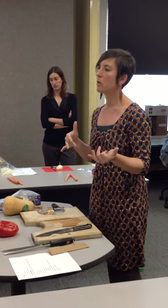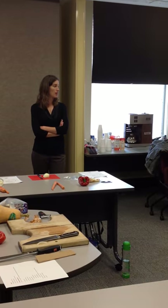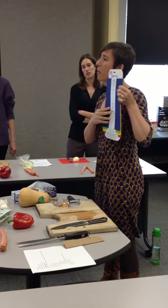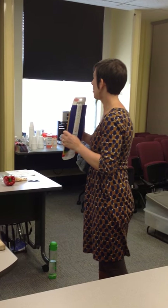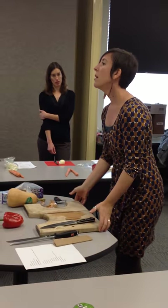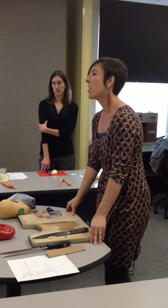Ideally, you would use different cutting boards for raw meat versus vegetables. Sometimes people label them or color code them. Here's an example I got at Target — they color code it for you: purple for cheese, red for meat, yellow for poultry, and green for vegetables. It's inexpensive, and on one side they have a grippy surface, which is helpful if you have slippery countertops. If you're not using a board with a grippy surface, you can dampen a dish towel or paper towel and put it underneath your cutting board to keep it steady.